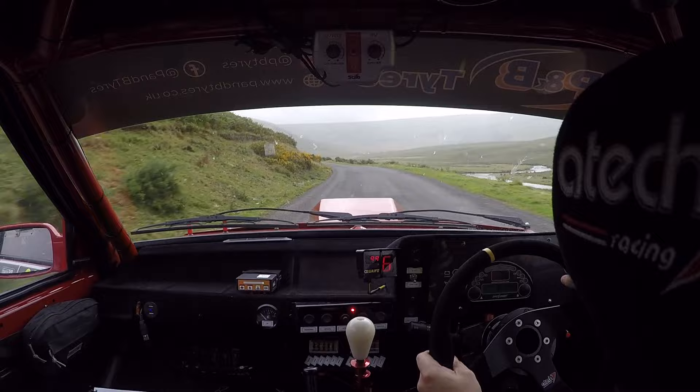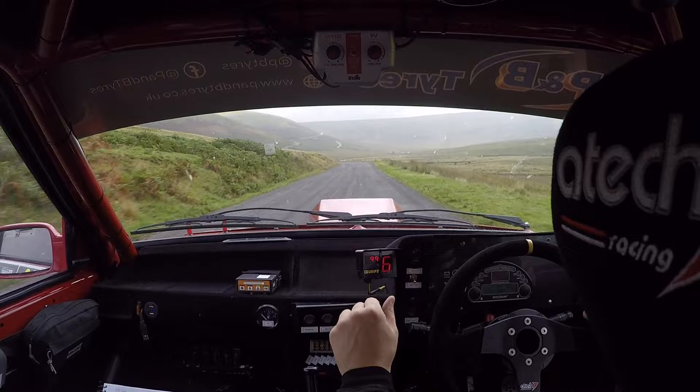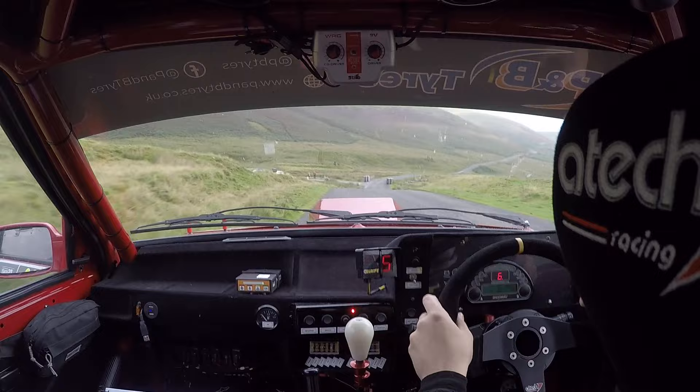Braking. Two left. Tightens to four. Watch it. Got you. And one right over crest. And caution. Four right over jump. Bridge. One hundred. And flat crest. One hundred.